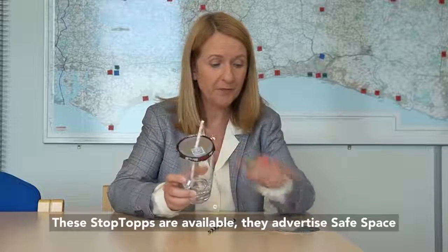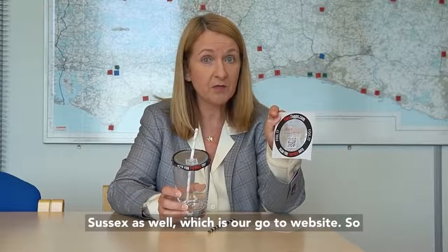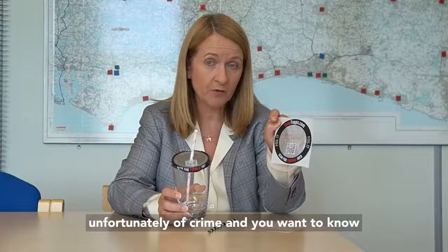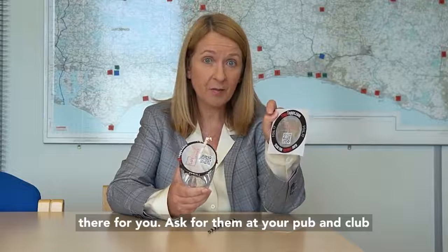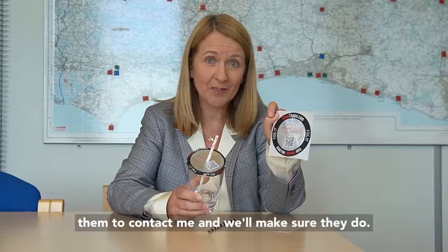These stop tops are available and they advertise Safe Space Sussex as well, which is our go-to website. So if you need any help and advice, you're a victim of crime and you want to know where you can get support, it's all available there for you. Ask for them at your pub and club, and if your pub or club doesn't have them, get them to contact me and we'll make sure they do.